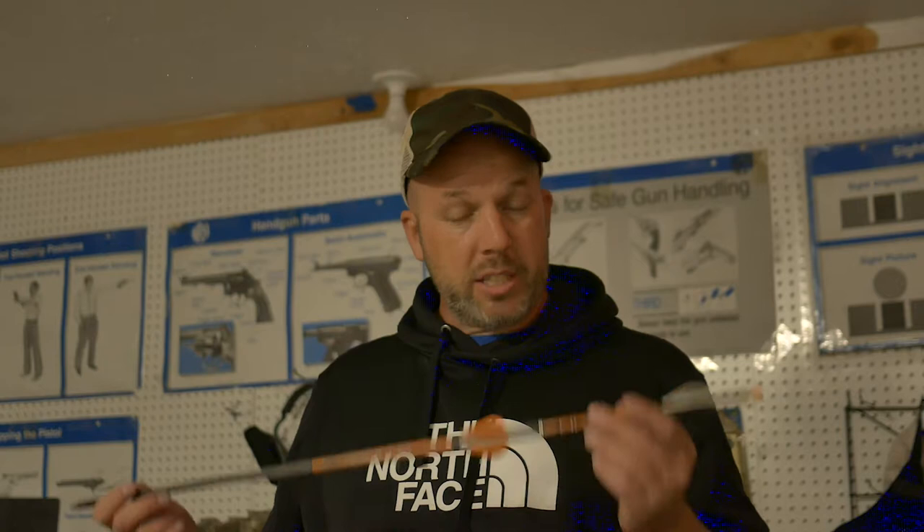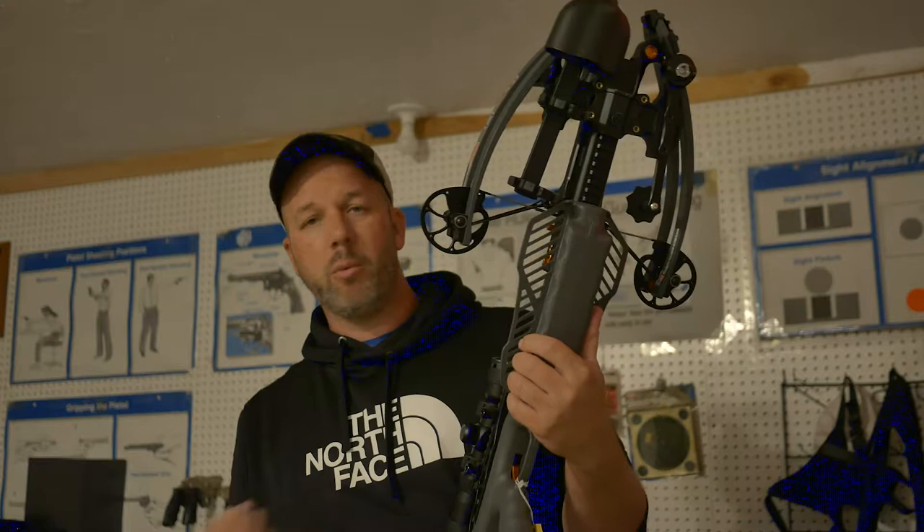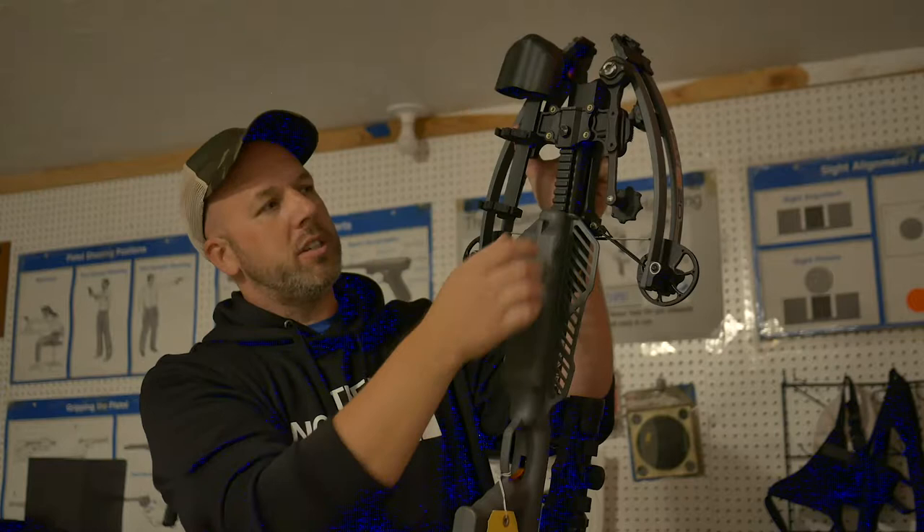It doesn't get much more accurate than that. There's a quiver mounted to it, and it also has the crank here. I've been calling it a crank or a reel — I like to use two hands, and then it just pops right off. Same thing putting it on: there's a button here, you push that button in and push it in. With two hands I can get it off real quick; one hand I kind of had to wiggle it.